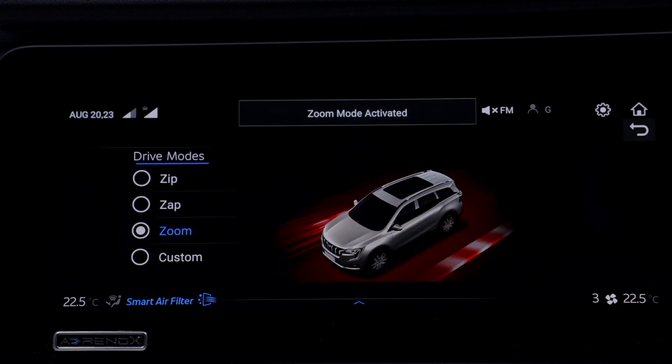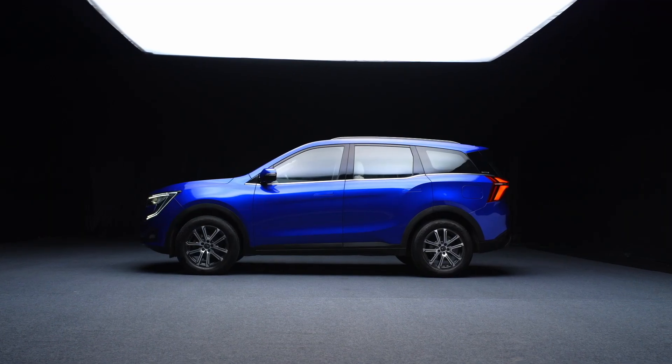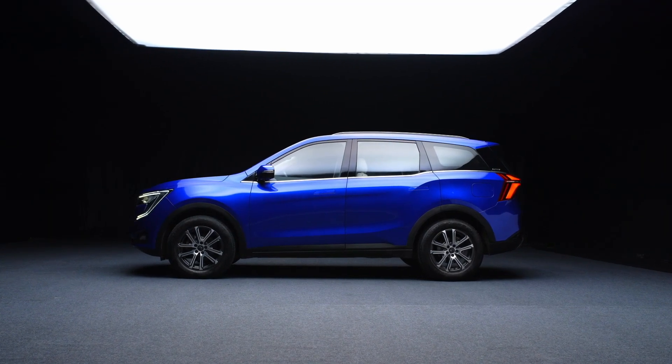Zoom is designed for an adrenaline rush. In this mode, the engine power, gear shifts, and braking work together dynamically to give you the maximum performance.